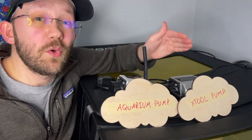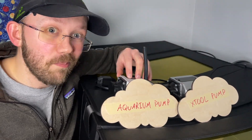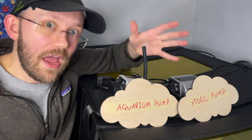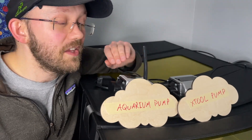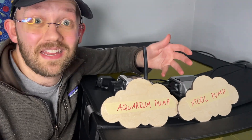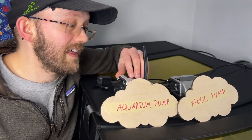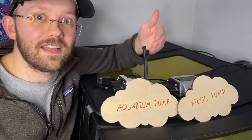We need to talk about price because there is a huge cost difference between these two. The X-Tool costs about $140 and the aquarium pump costs around $45. Add in about $10 for tubing and you're at roughly $55 — still a savings of about $85, which is a huge difference, especially considering the performance in our testing today was essentially identical. So if I was in the market for a new air assist and didn't want to use a compressor or another solution, I would definitely consider just getting an aquarium pump like this one and getting that extra tubing.